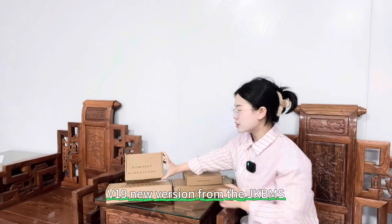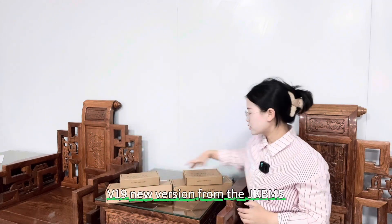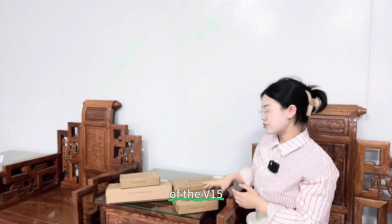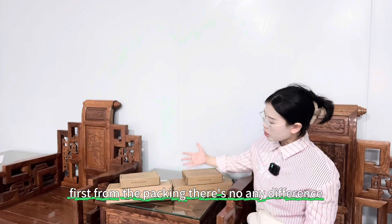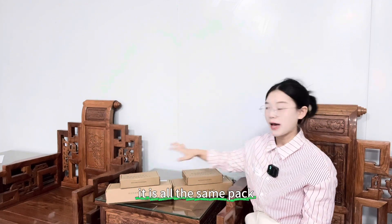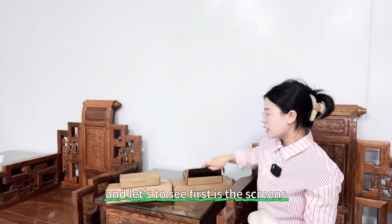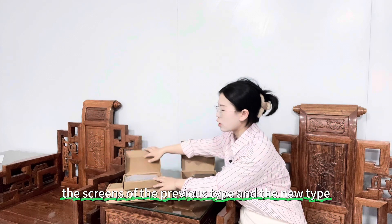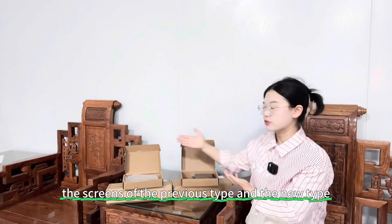This is the V19 new version from the JK BMS, and this is the previous JK BMS, the V15. First, from the packing, there's no difference — it is all the same pack. Let's compare the screens of the previous type and the new type.